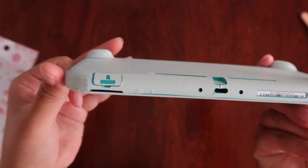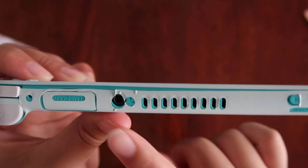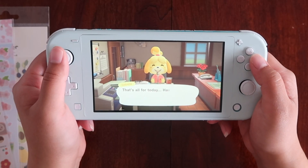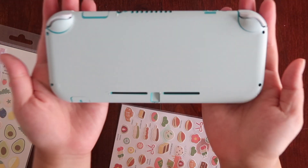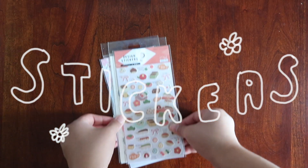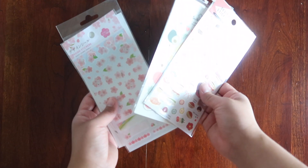I made the mistake of going from right to left and the holes did not match up correctly at all. It's fine, everything's fine — you know, let's die inside a little every single time I look at this. This is what the Switch looked like with the entire skin on. I think it's super cute, and if you ignore my shitty sticker job it looks pretty seamless.